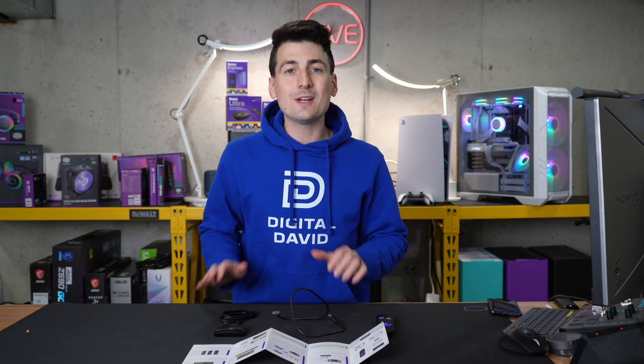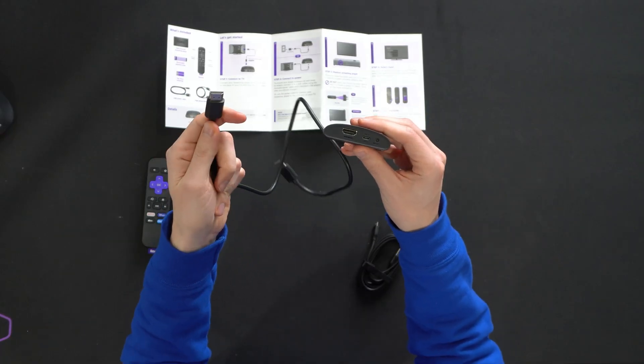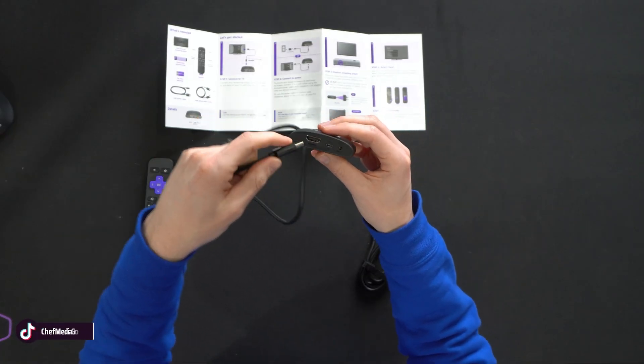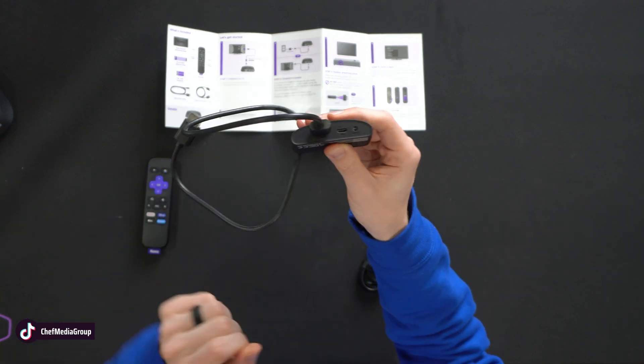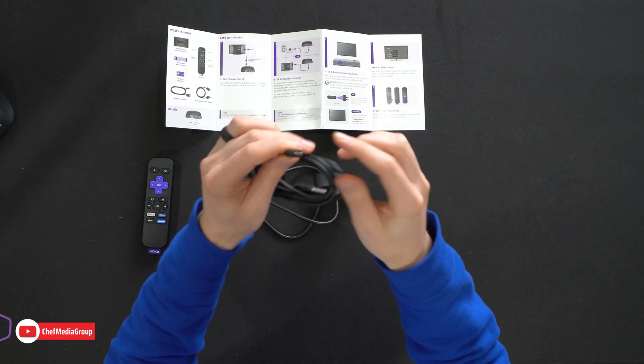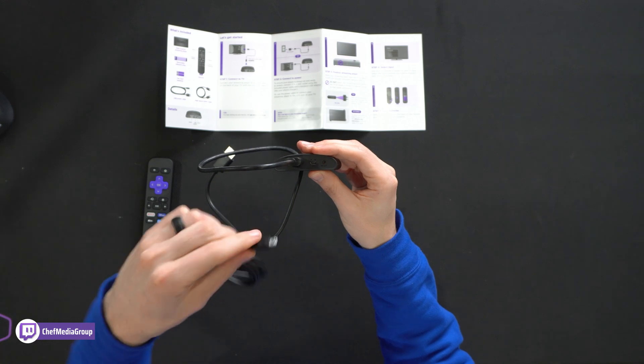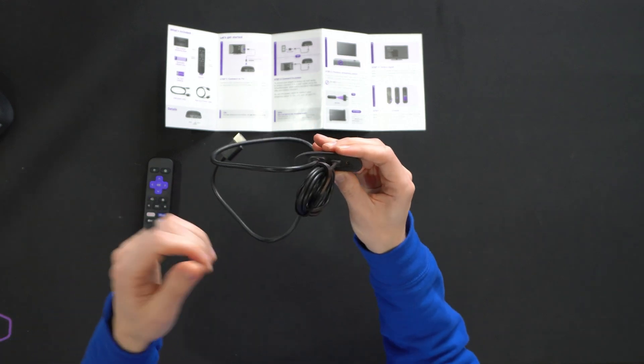The first thing we need to do is connect all of our cables. We're going to take one end of the included HDMI cable — doesn't matter which end — and plug it into our Roku device, just like so. We're also going to take our micro USB end and plug that into the USB port on the back of our Roku device, just like that.